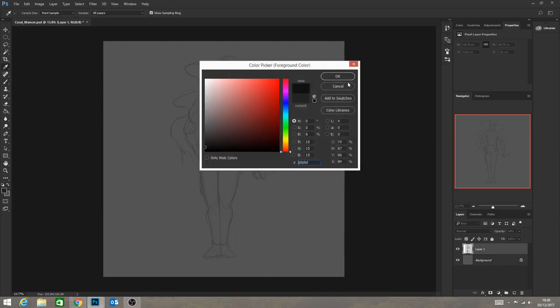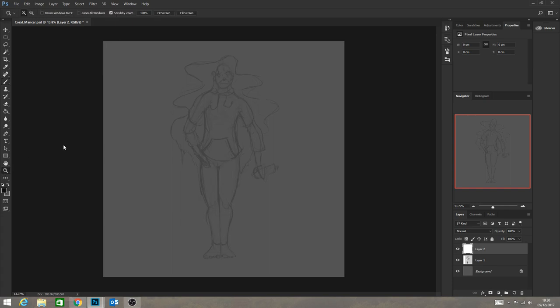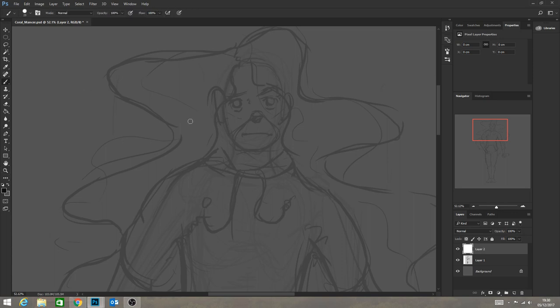I'm losing the will a little bit when it comes to how it should be looking, because I don't want to over-stretch. So I'm building into these, keeping this loose, keeping it tidy.